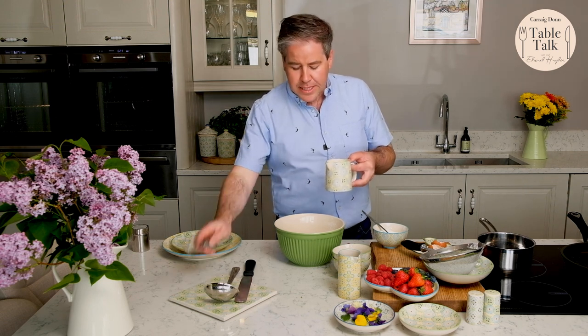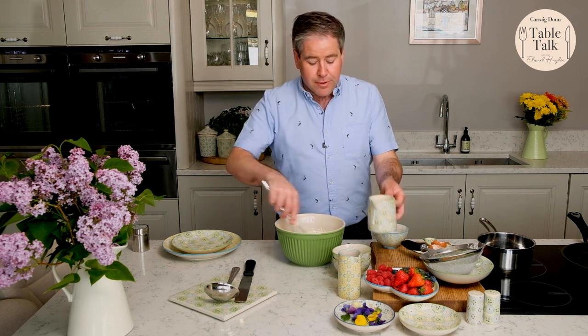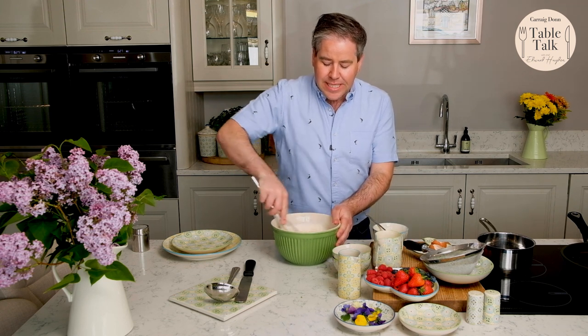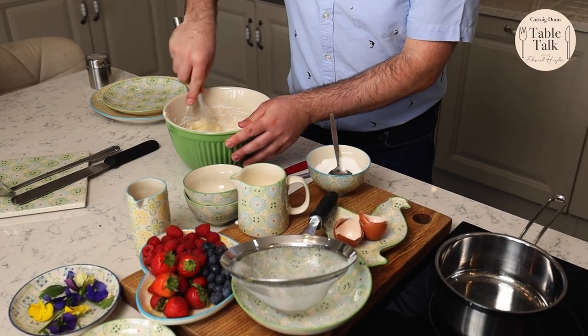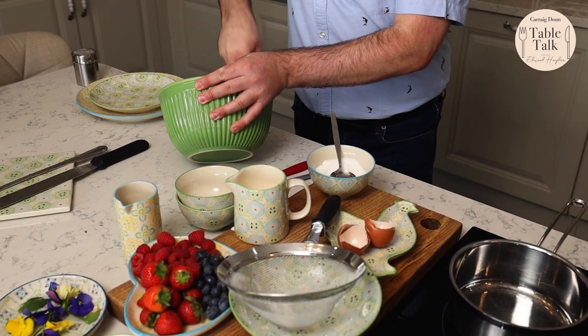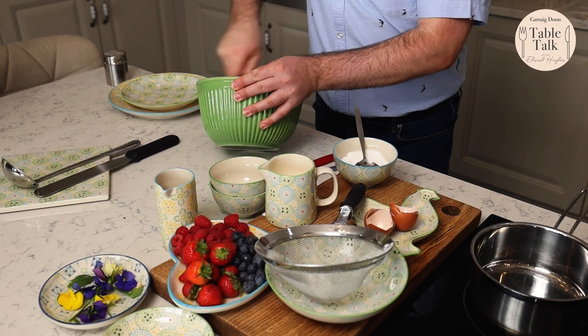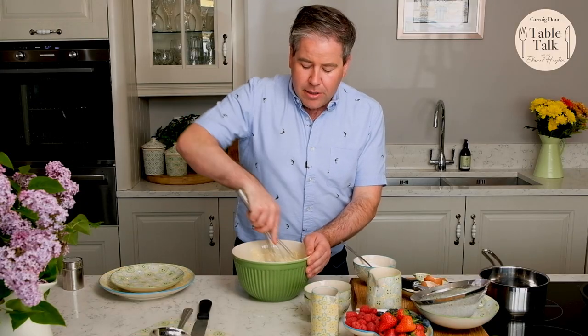Now there are lots of different types of pancakes — there are obviously the thin French crepes, but these ones I'm doing are almost like the American thick pancakes or the Irish drop scones. What I tend to do is just put in a little bit of the milk first to achieve the right consistency. Sometimes it's easier to get the lumps out with a smaller amount of milk, then you can robustly mix it and correct the consistency with the remaining batter. That's basically our lovely batter.